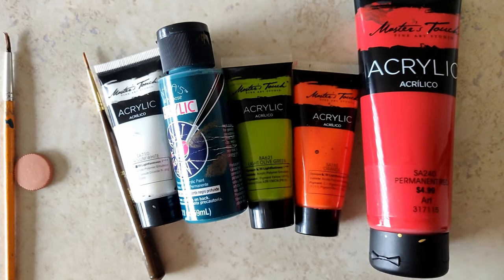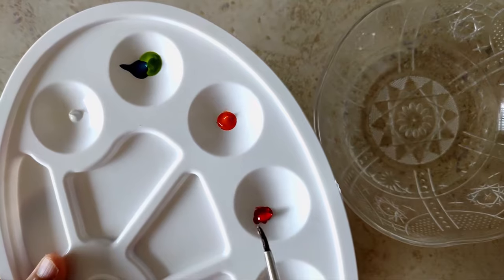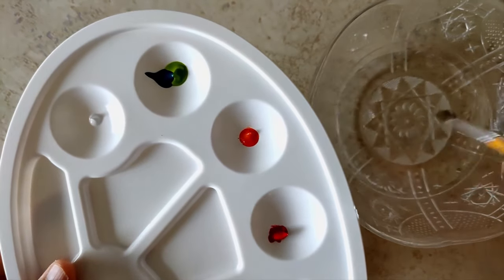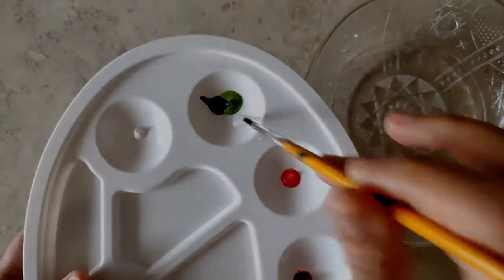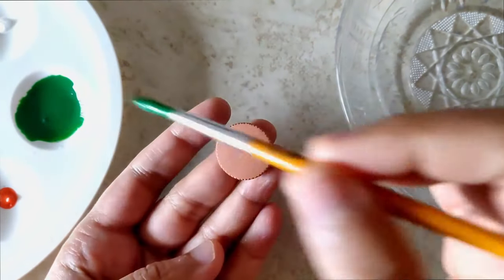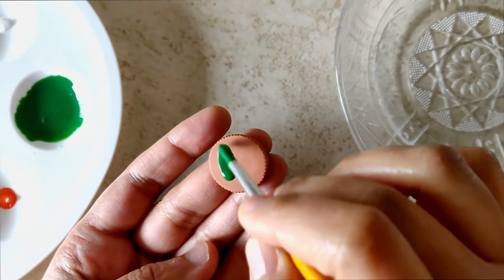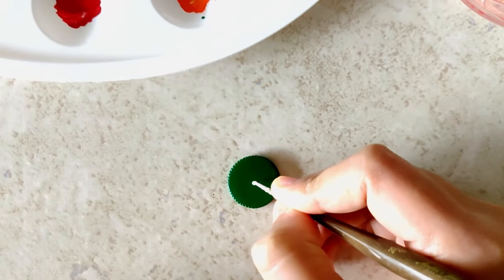In a palette, I take a little bit of all of these — I need very little quantity. I'm going to be mixing more of the olive green and a little bit of the deep green in order to get that precise color of the kurta. I was so happy when I managed to get that exact color.